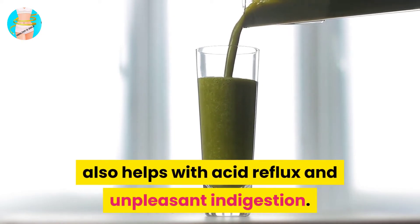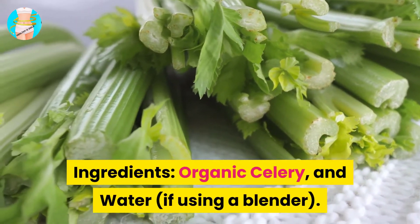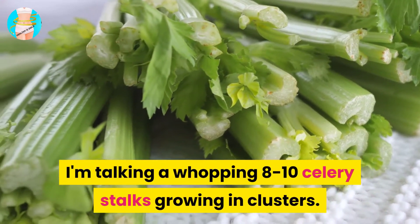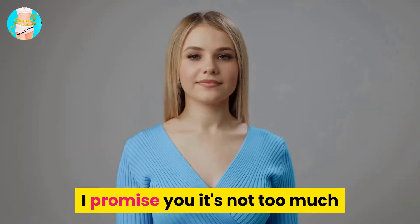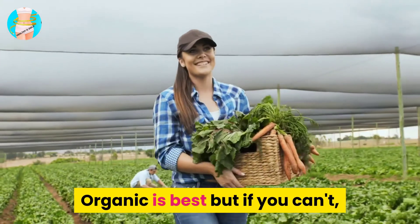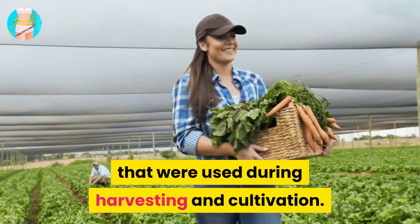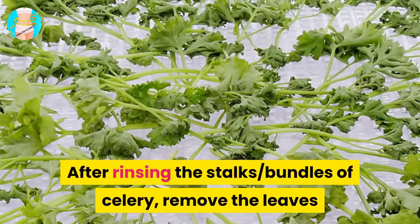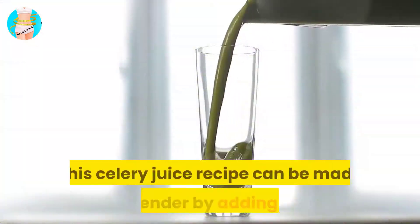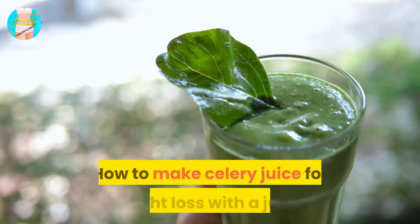This celery juice recipe also helps with acid reflux and indigestion. Ingredients: organic celery and water if using a blender. Use 8 to 10 whole fresh celery stalks. Organic is best, but if unavailable, wash the celery thoroughly to remove pesticides. After rinsing, remove the leaves as they can add bitterness to the juice.